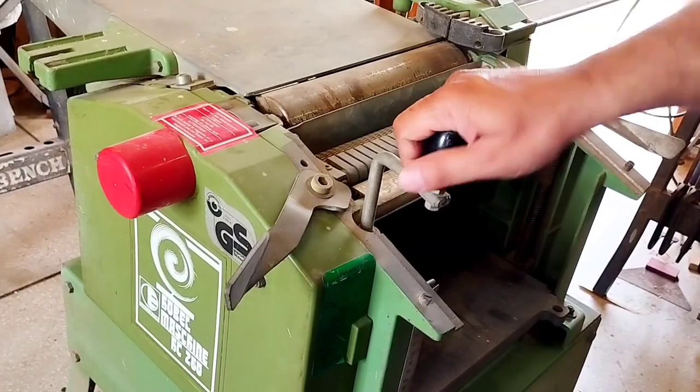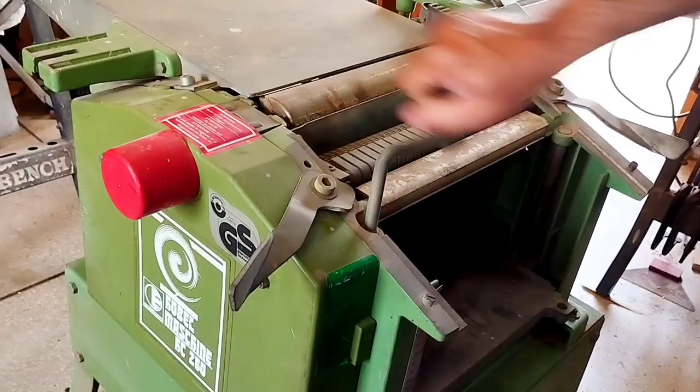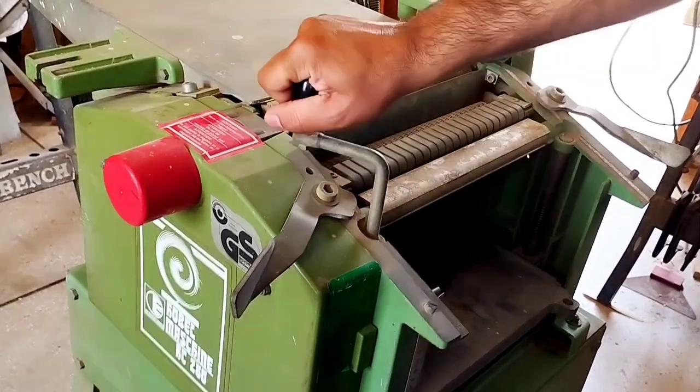This is a complete machine — no part is missing and all the accessories are available. The up-down mechanism is also functional, and the table moves up and down easily.